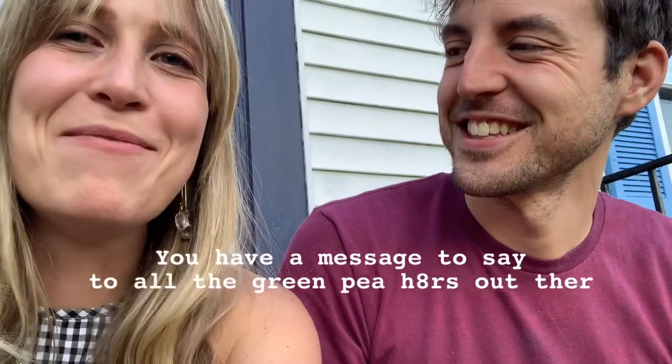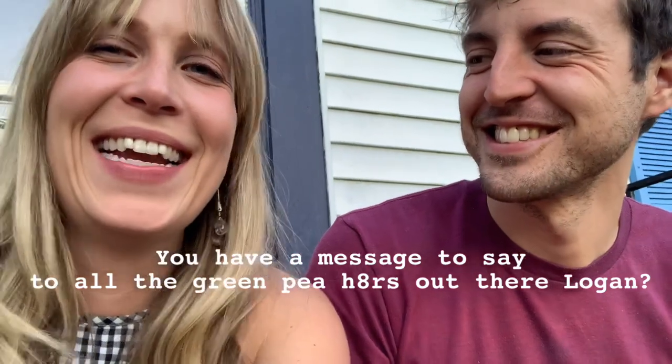Logan has a message to say to all the green pea haters out there. To all those green pea haters that Renee referenced in the video — you ever think that you're just overcooking those beans? Making them into mud? You ever think of that, geniuses?